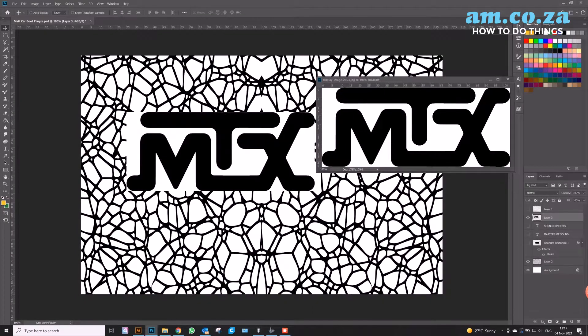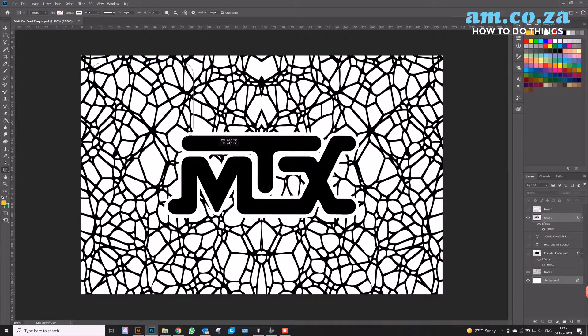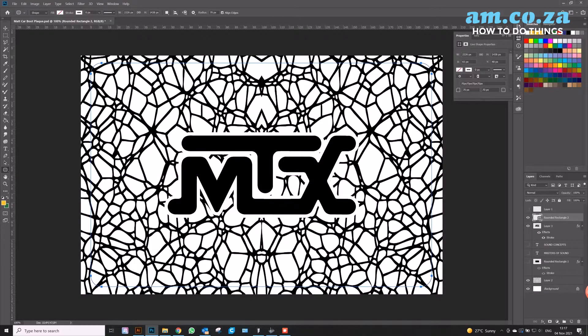Once you've got your pattern sorted, I'm going to be doing a simple logo in the middle, because this is for my customer. He wants us to showcase the brand that we're going to be applying this plaque to. So now that the logo is set out, we just need to apply it to the middle of our artwork and create a little stroke around it to make sure that the pattern we're engraving isn't going to be leaching over to our logo.